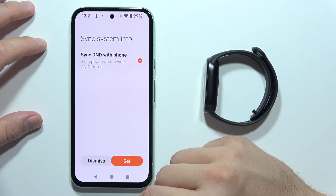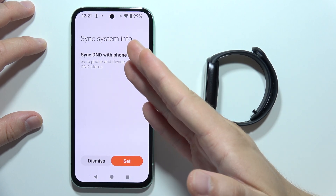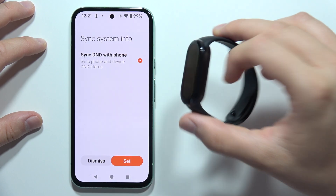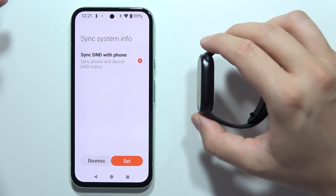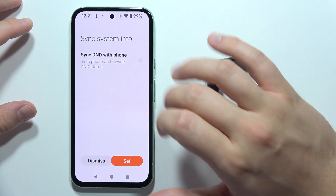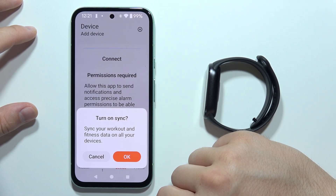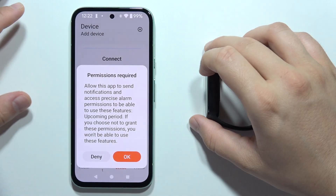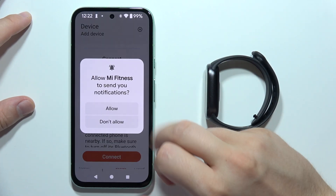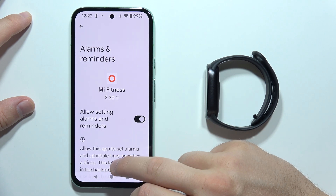Here you can synchronize the Do Not Disturb mode with your phone, so when you turn it on on your phone, it will also turn on on your band. Decide if you want to enable this feature — in my case I don't, so I'll unselect it. Click Set. Now turn on the synchronization between your device and phone. Accept permission, then click the switcher to allow setting alarms and go back.